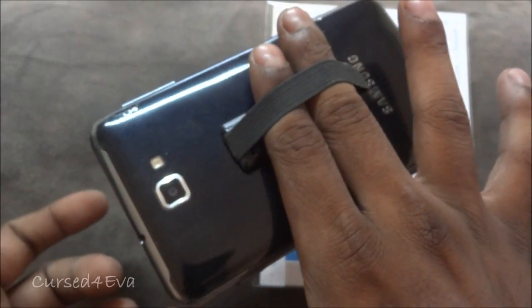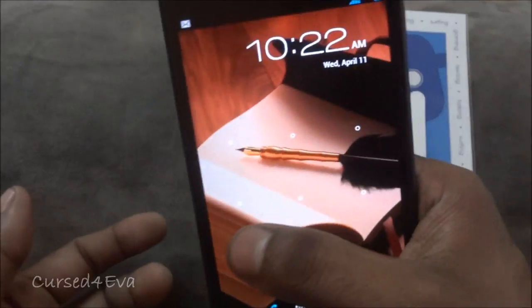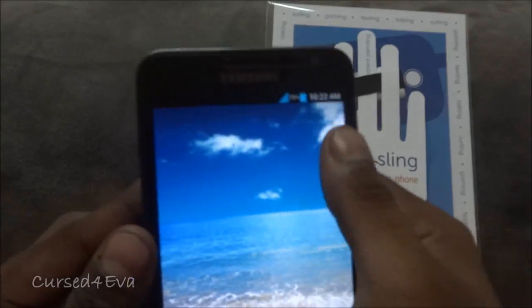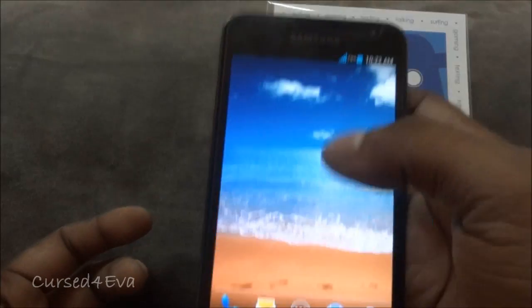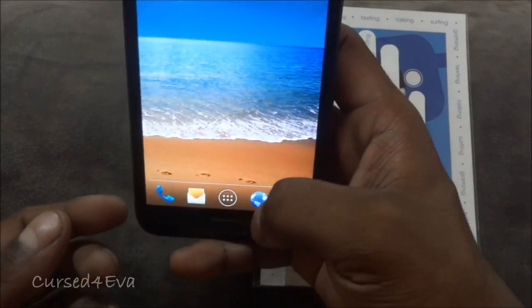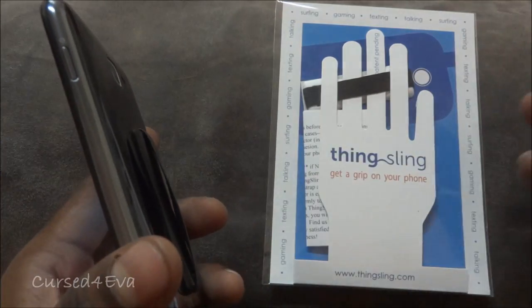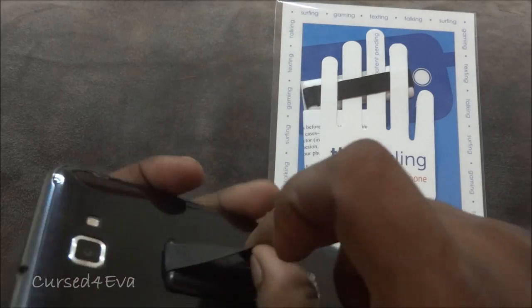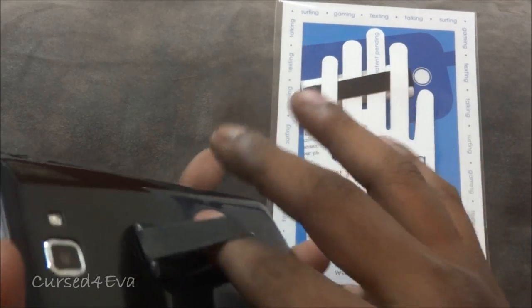No matter how hard I try to drop it, it's just not possible. You can even insert two fingers if that makes you feel more secure, but with the Galaxy Note one finger does the trick. Say I'm using my phone and I want to tap something up top or pull down the notification bar — still possible and I still have a grip on my phone. Say I want to take a snapshot — I'm not going to drop my phone. The ThinkSling comes to $12.95, which might look a little on the pricier side.